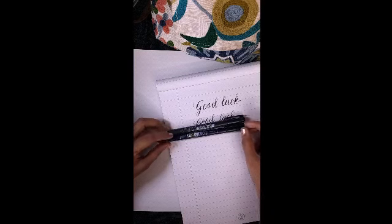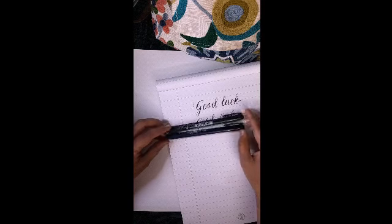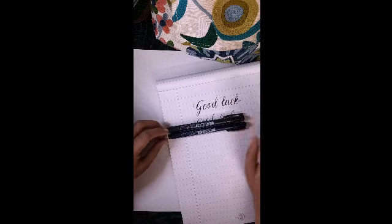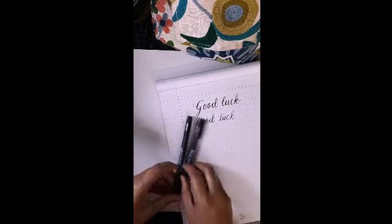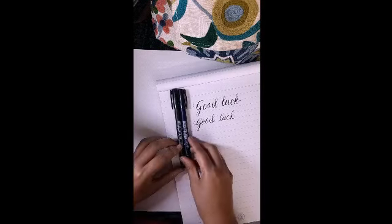So yes, that was my review. I'm going to make a lot of work and writings with these pens and I'll keep sharing with you. I hope you liked the review. If you have any questions or comments, please write to me. If you found the video helpful, please subscribe to the channel, and like and share with your friends. Thank you.